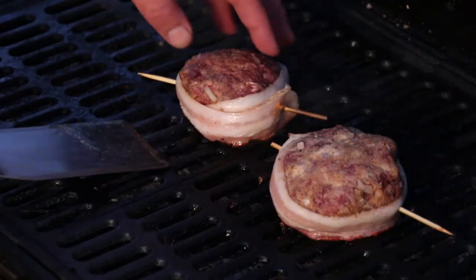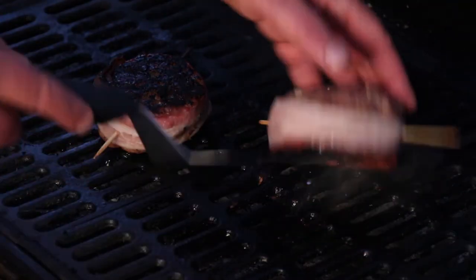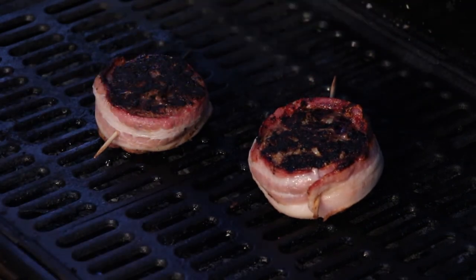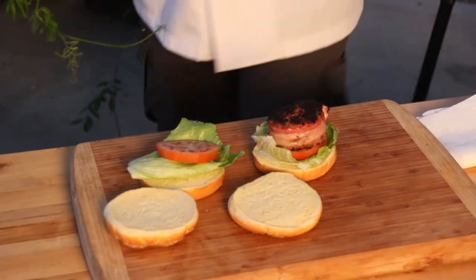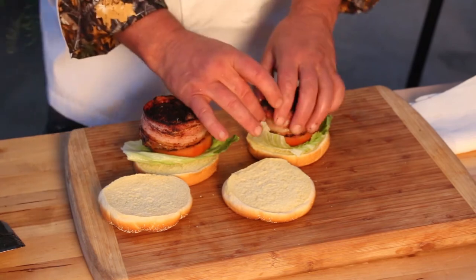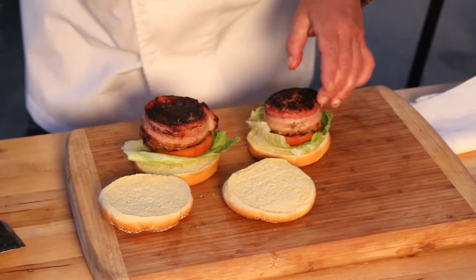And onto a hot grill. When it's charred on one side, give it a flip. I like my burgers nice and crispy on the outside. My burgers are done. Of course, it's important to make sure that you remove the skewer — unless you've got somebody in there that you don't like.